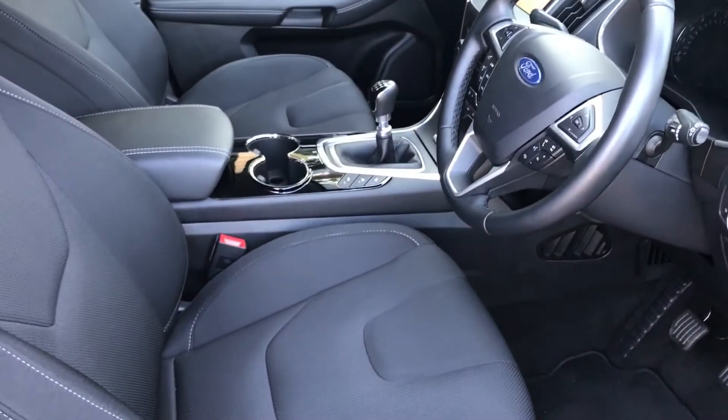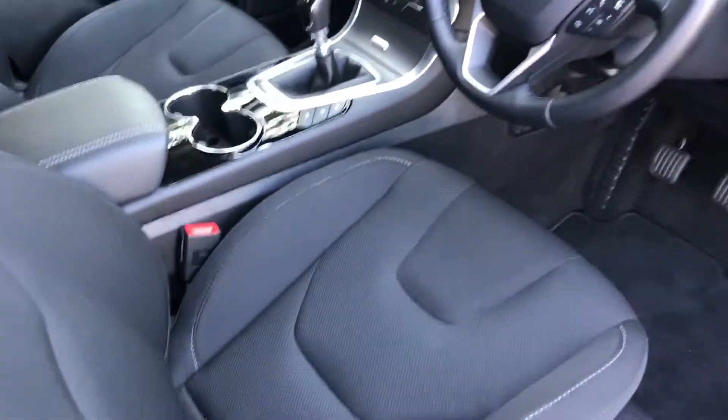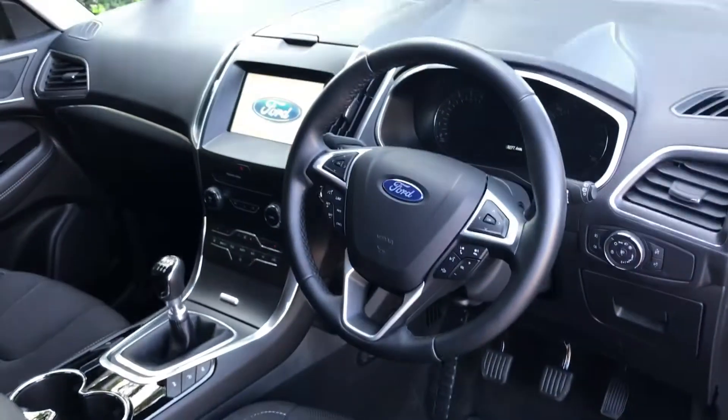Just briefly before I climb in, I think it's well worth seeing the interior from this exterior point of view. As you can see, the seats are as good as new, as are the carpet areas.